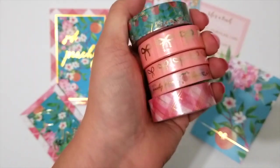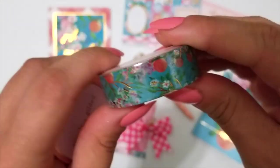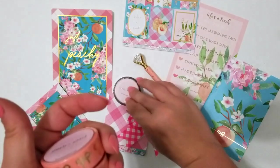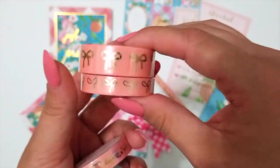And this month's kit contained five washi rolls, so let's get a close-up of those. Here we have the florals and peaches with flecks of gold on the branches. You get the standard and skinny peach with gold bows.